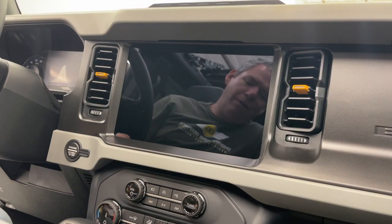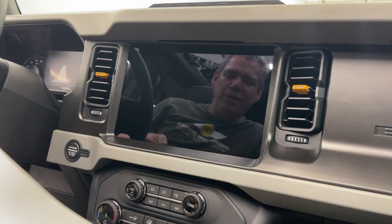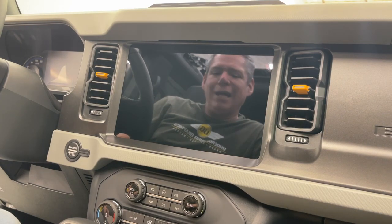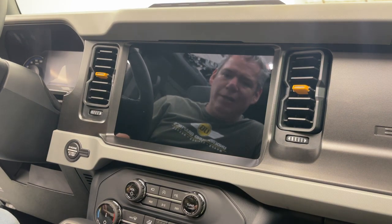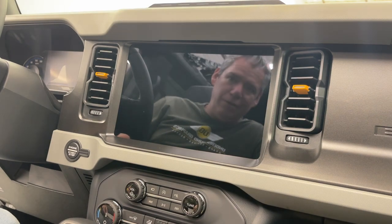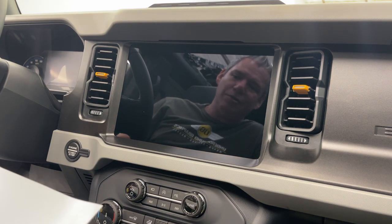Hey guys, Greg here from Underground Graphics. Today we're going to show you the install of the 12-inch stealth PPF screen protector. We recently got an upgrade and traded in our Black Diamond for a Badland Sasquatch, so we've got a couple new amenities here in the cabin. We're super excited for the big screen, the sway bar disconnect, and all the good stuff — that allowed us to really get as tight a fitment as we could with these screen protectors.